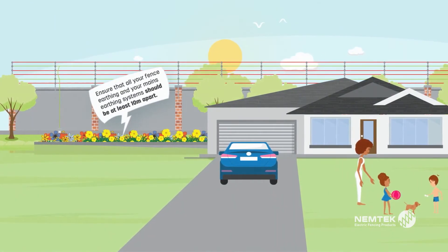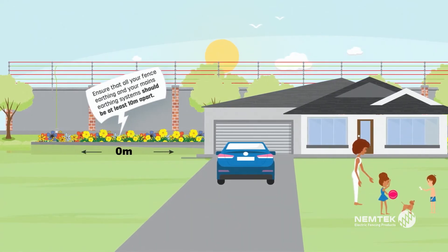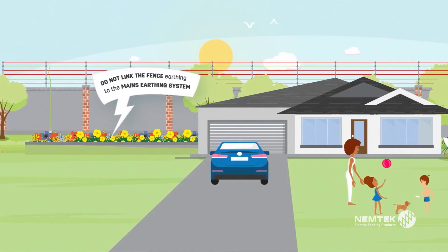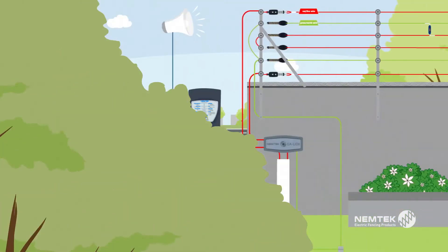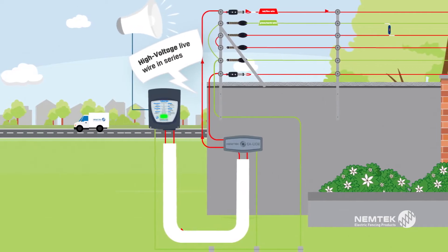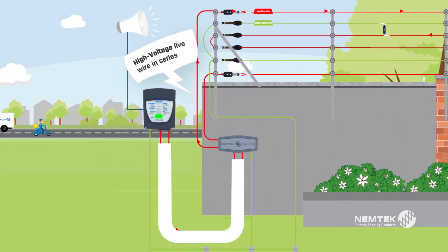Your fence earthing and mains earthing systems must be at least 10 meters apart. Do not link the two together. To ensure that an alarm is triggered if the wires are cut, shorted, or parted, all live wires must be in series.